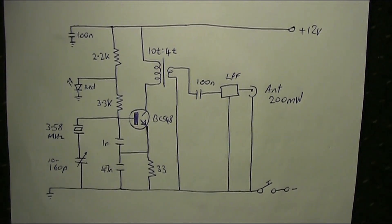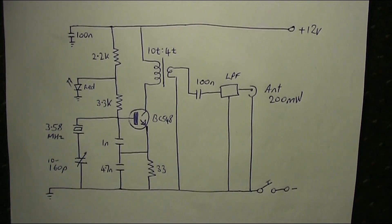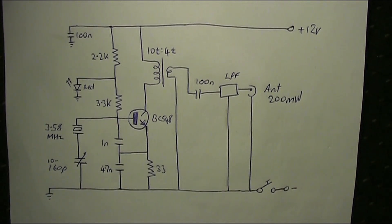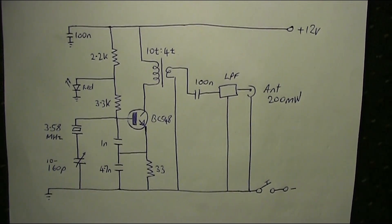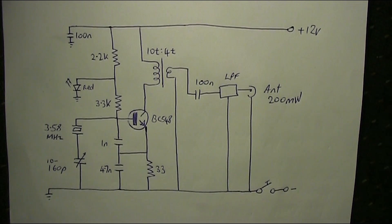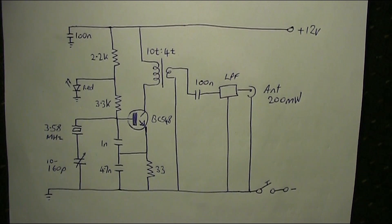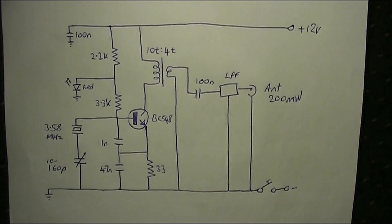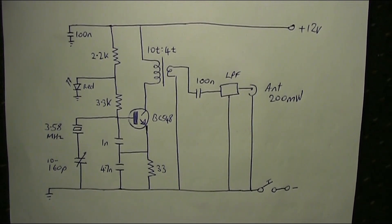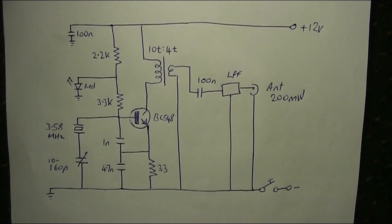The coil — you see 10T to 4T, that's 10 turns to 4 turns. That is a ferritoid; it's actually a 2-hole binocular type, and I've used enamelled copper wire. One winding with 10 turns on the primary and another with 4 turns on the secondary. That provides an impedance step-down to 50 ohms. The wire thickness is not critical; you just need to make sure it's thin enough to go through the toroid.